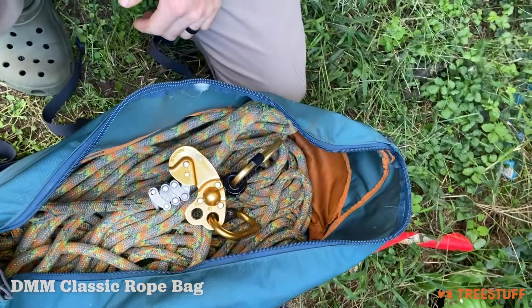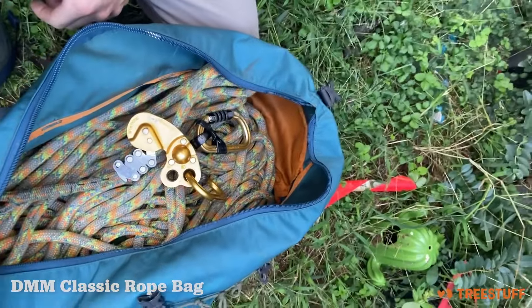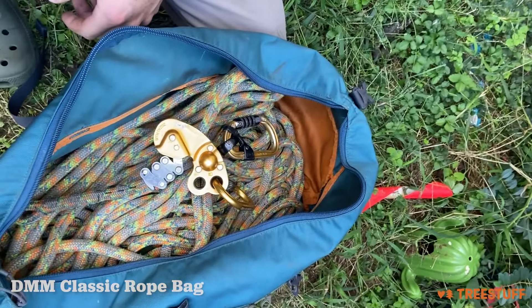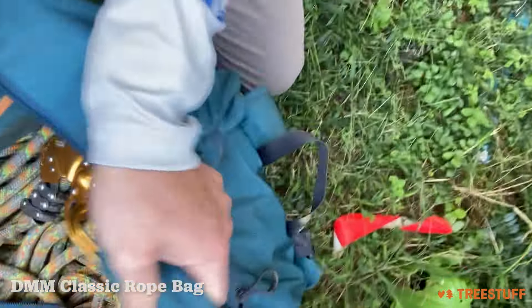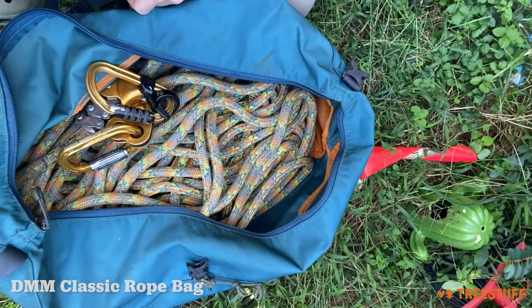It's great for if you're doing that mile-long hike to the tree, or if you're doing commercial or HOA work where you're banging out six or seven trees in a day. The backpack straps are really nice, they hold up very well, and it's super comfortable to carry around.